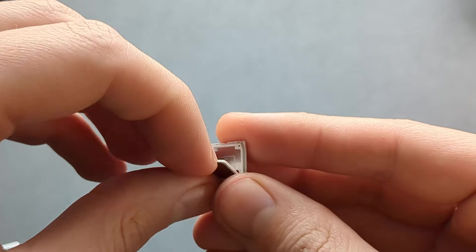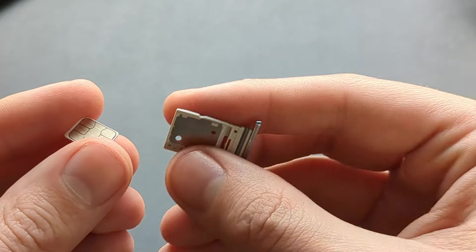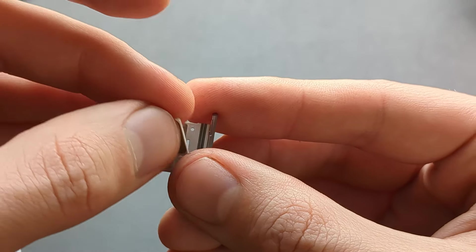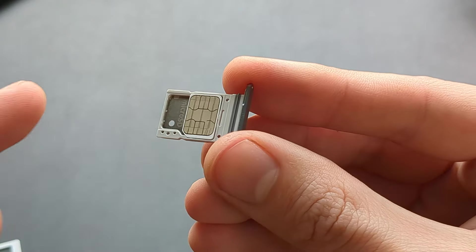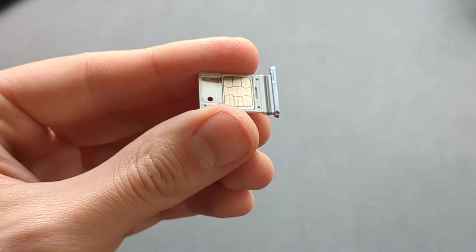To remove it is very simple. On the other side, the drawing is a bit different, so again arrange it in the correct position and insert until it's flush. In this same slot you can also insert a memory card.